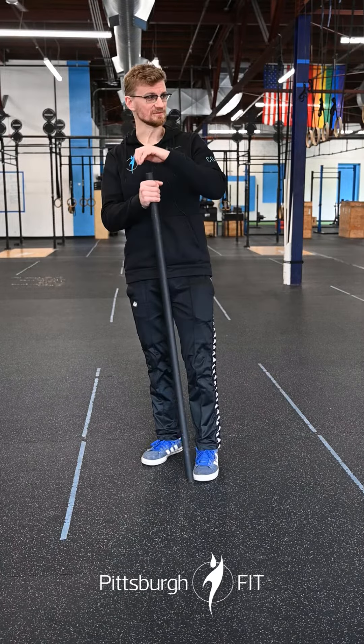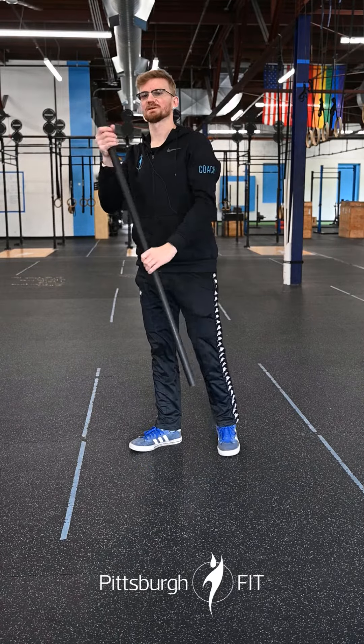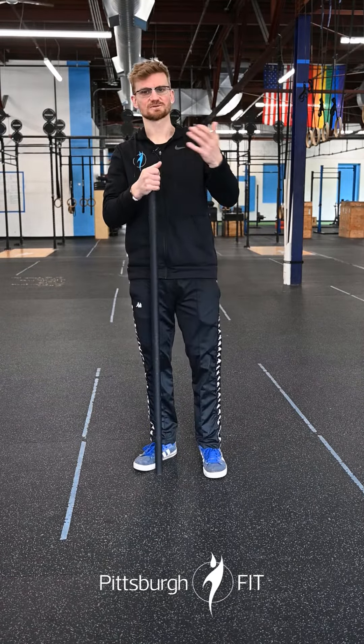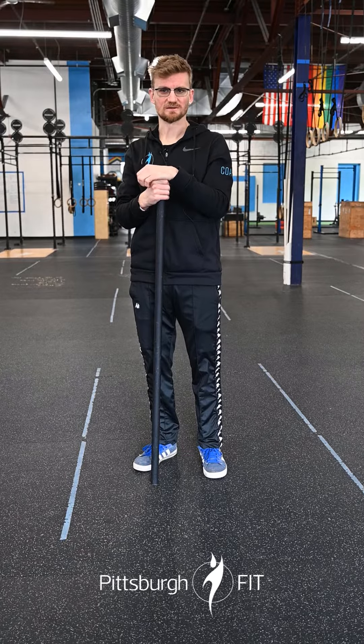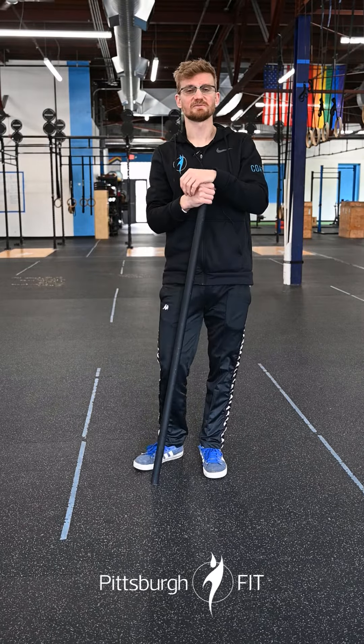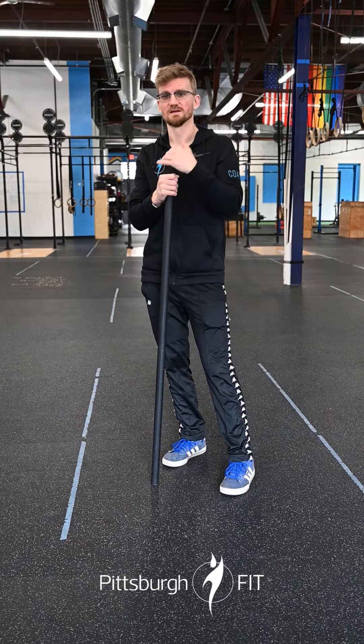Then you go over to the rig and do five toes-to-bar, kipping knee raises, hanging knee raises, dragonflies, or whatever abdominal crunch variation works for you. If you've got shoulder issues, you can do dragonflies, GHDs, or some sort of toes-to-bar variation. Then grab your jump rope and give me 15 double unders or 25 single unders.